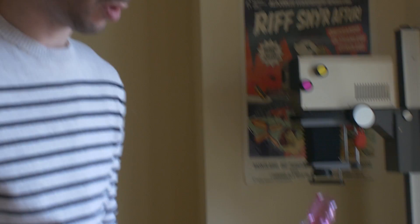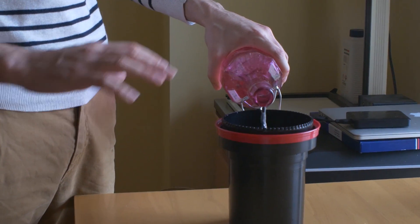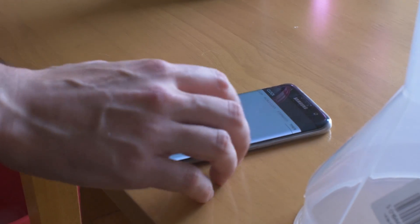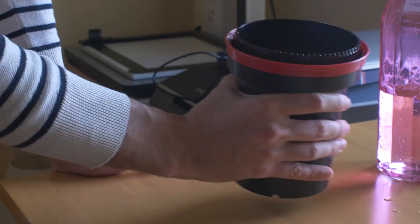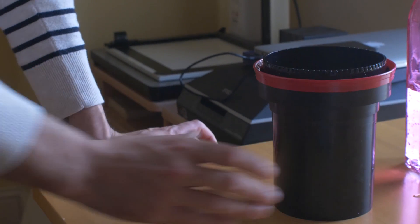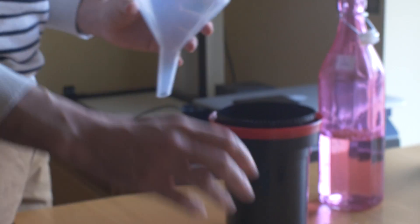Now we're going to put the stabilizer in for 1 minute. Temperature for this one is not really critical — it should be between 20 and 30 degrees, so we're fine. I forgot the timer, but it's okay, this one is not really time critical. You don't need to close the lid on this one, just agitate a bit and remove the bubbles. Make sure you are using a clean funnel — you don't want to mix other chemicals with the stabilizer, it has to stay perfectly clean.